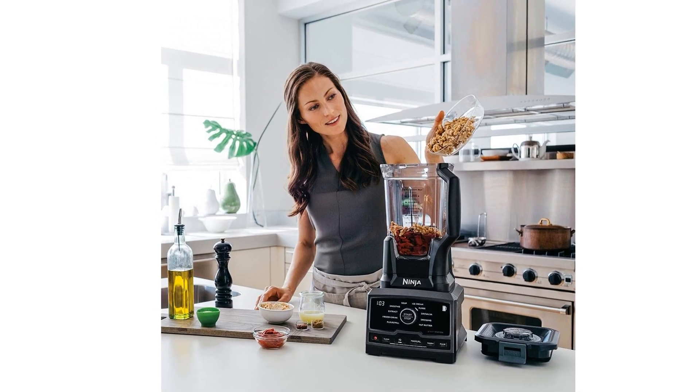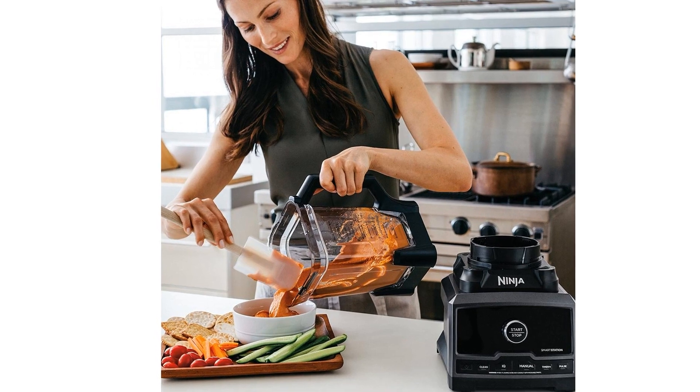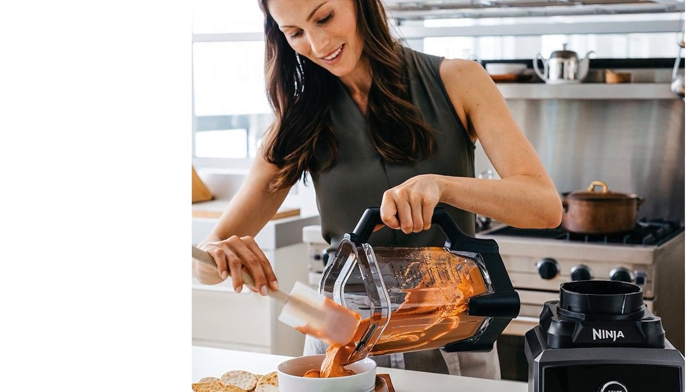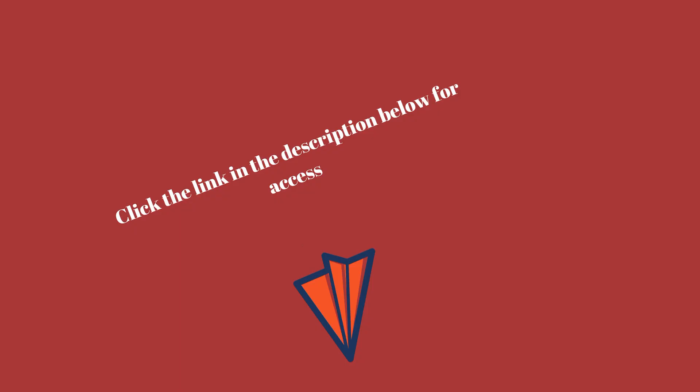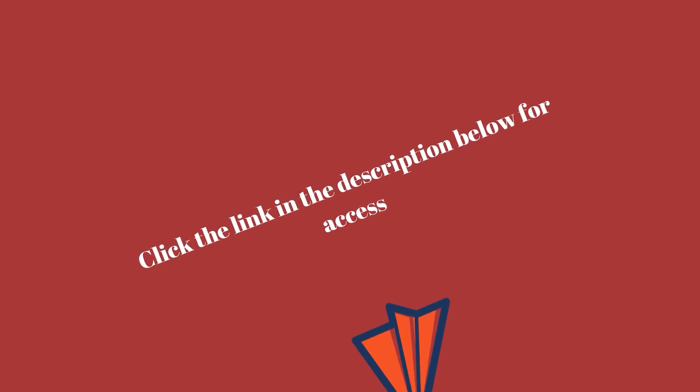The Ninja Chef Blender features a 1500 Watt Advanced Motor System, Next Generation High Speed Blade design, and Ninja's widest variable speed range. Choose between total variable speed control from 7000 to 18000 revolutions per minute. The Ninja Chef is designed especially for the kitchen experimenter, to turn that home cook inspiration into a real chef quality result.